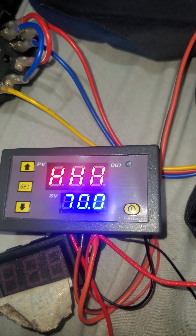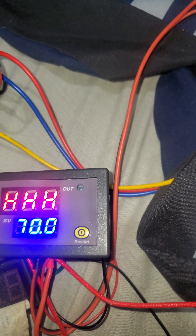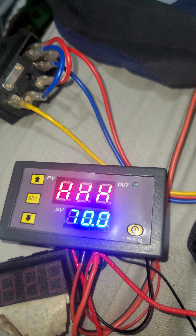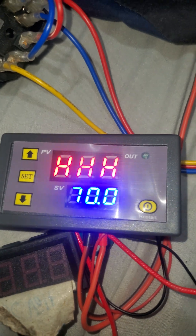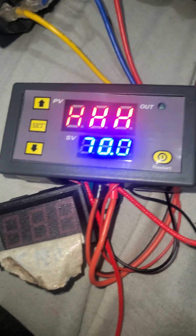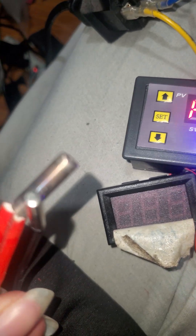It'll turn on and turn off quickly whenever it reaches the temperature, and once it gets cooler it'll make sure it's getting back up to that 70 degrees Celsius. That's pretty much it for the video — I just wanted to show that I did get it connected with the heater cartridge.